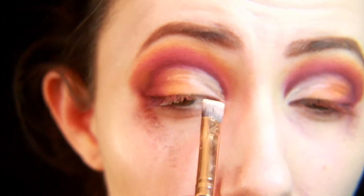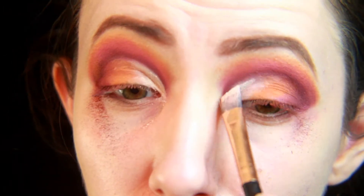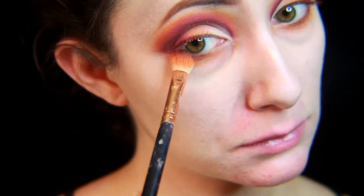For the inner corners, I'm using a matte white shade and blending it ever so slightly in with the Charm, keeping the cut crease very sharp.